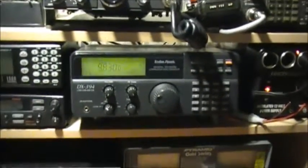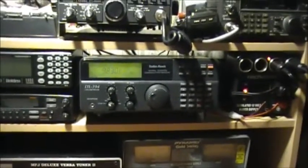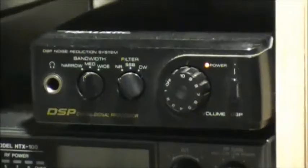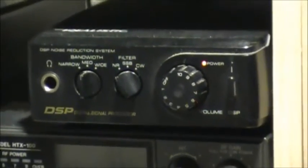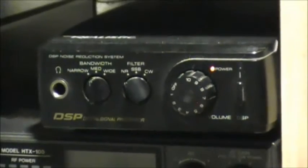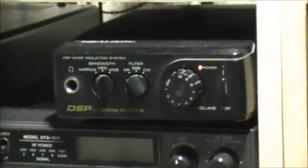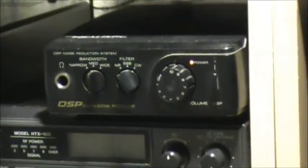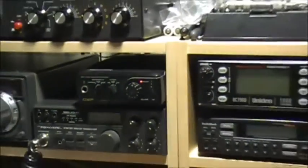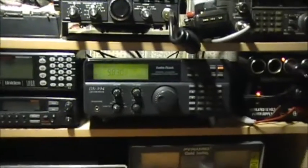I say the antenna is a success. I would recommend the Radio Shack Audio DSP to anybody — it's a nice little item. I've had this one now a good 10 years or more. So, there you have it.